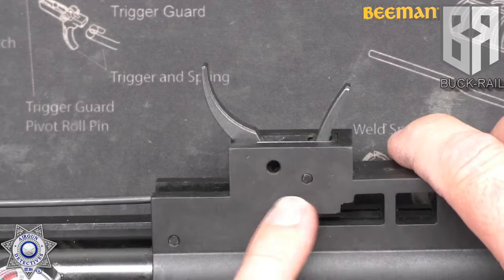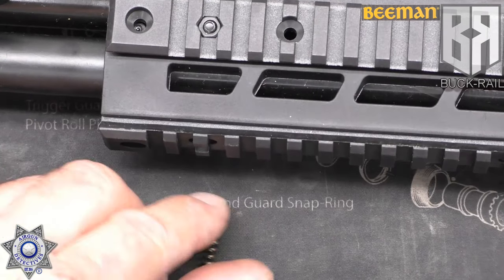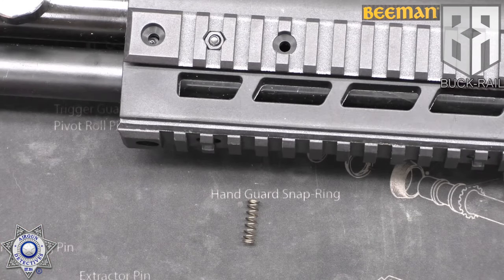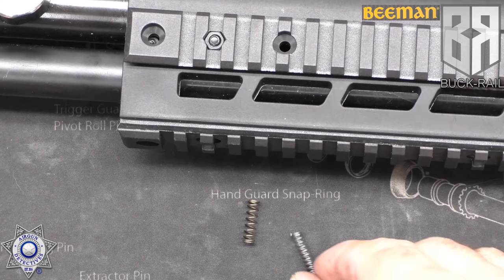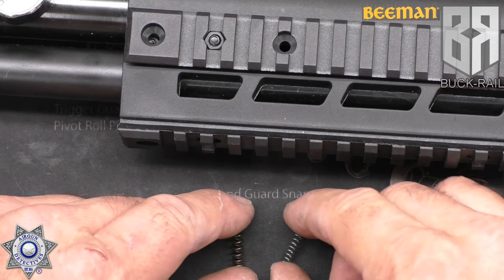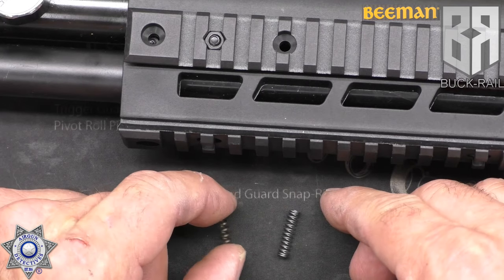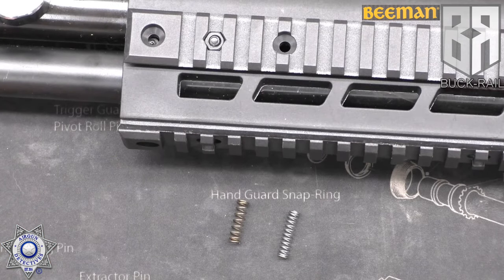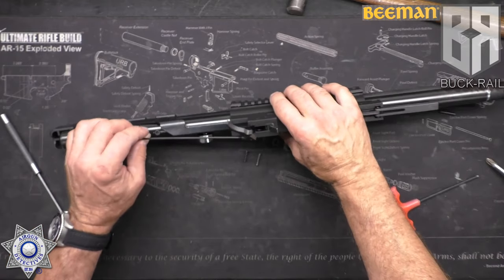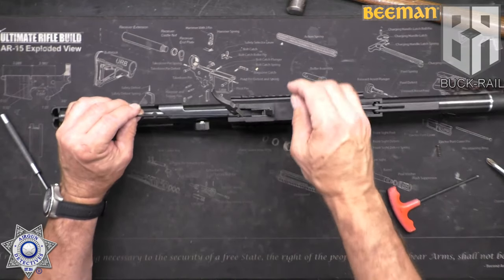So what we want to do is lighten this spring up. As I said, you're going to go through your ballpoint pens and find something comparable. So if this is our stock spring, we need something similar. I went through a few ballpoint pens and I found this spring here. If you don't find one to the right height, you can always trim it down. Just test the tension with your finger — this has about half the tension of the stock spring.